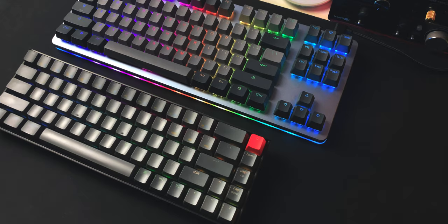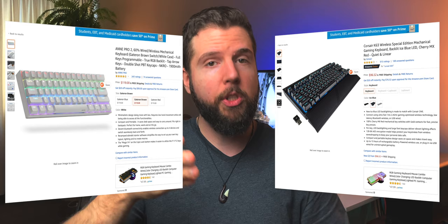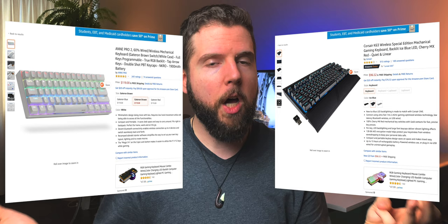Taking hot swap out of the equation and ignoring the aluminum bezel and RGB, the K6 is a $69 or $79 keyboard depending on your switch choice. At that price, its main competition is still boards around $100 — like the famous Anne Pro 2, which is 60%, wireless, and mechanical, but has no hot swap — and gaming offerings like the Corsair K63, which is mechanical with Cherry MX switches and wireless, but also not hot-swappable, and both are in the $100 range.